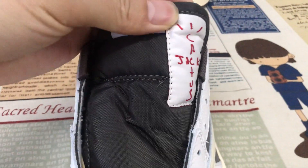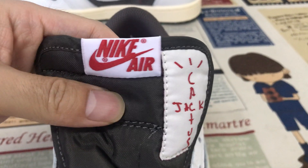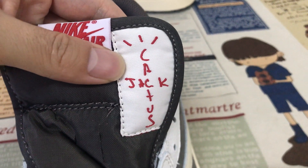Okay, here's the tongue — a brown color tongue with the tongue label. It comes with the catcher tongue label.